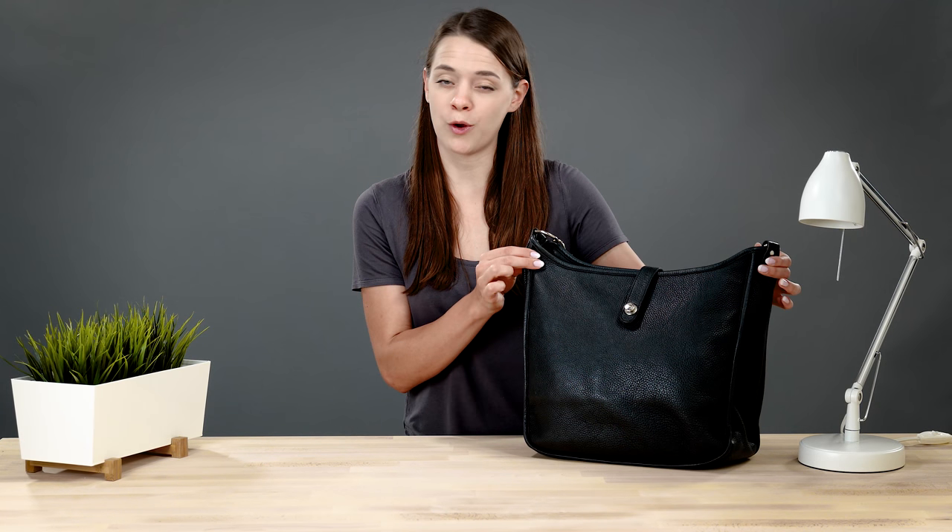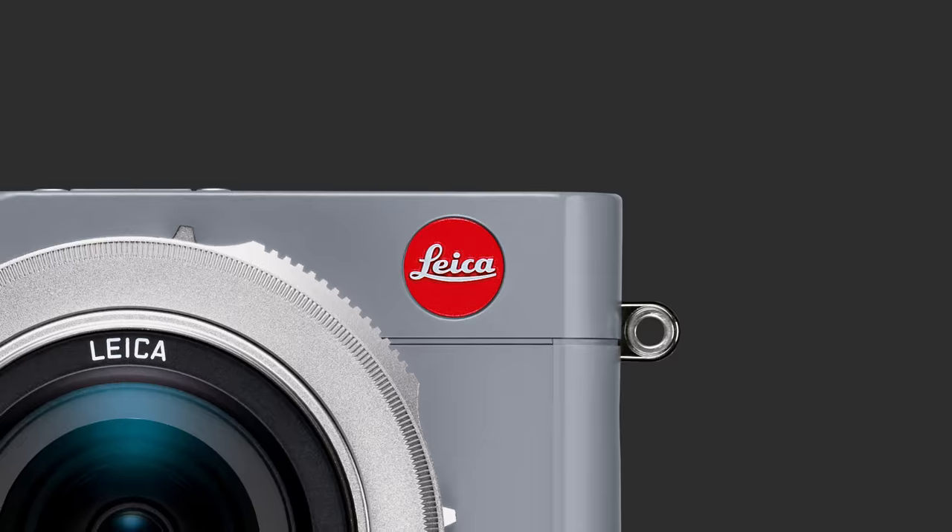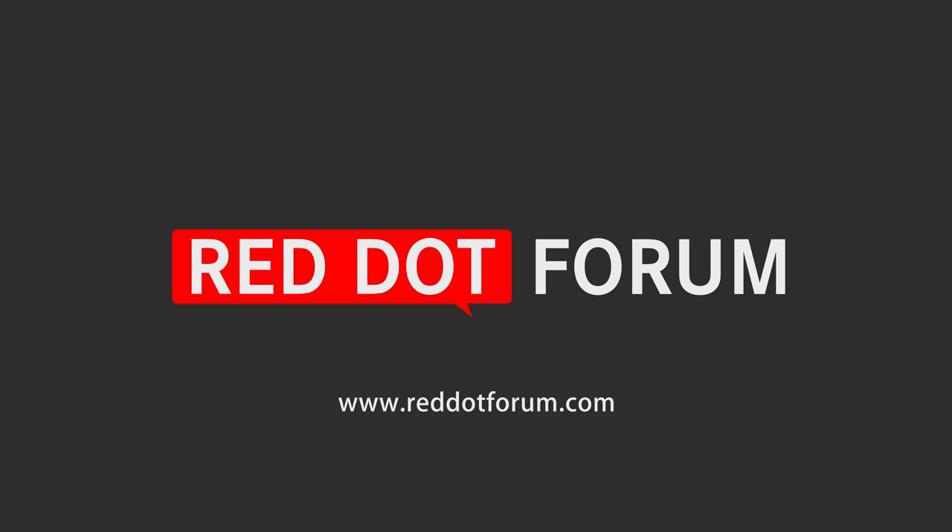Hey guys, this is Kirsten with Red Dot Forum, and today I'm going to be showing you the Cape Bag by Oberwerth. Over the last few years, Oberwerth has become quite popular among Leica photographers, and fittingly so. Just like Leica, Oberwerth bags are made entirely by hand in Germany. The Kate, along with the William Messenger bag, are the latest additions to the Oberwerth line.